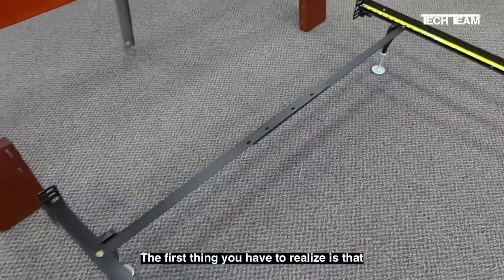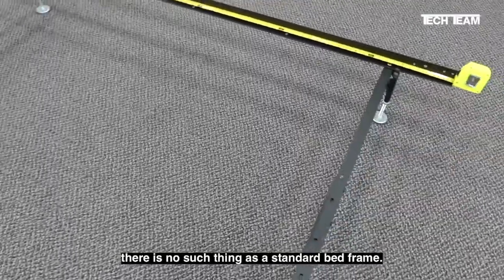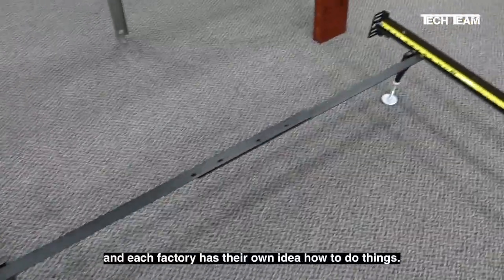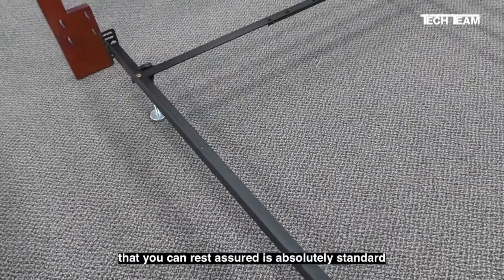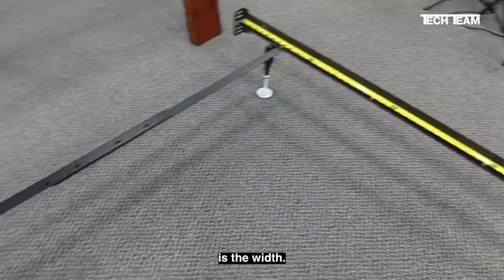The first thing you have to realize is that there is no such thing as a standard bed frame. They're made by dozens of factories in China, maybe even hundreds, and each factory has their own idea how to do things. The only thing that you can rest assured is absolutely standard and consistent across all bed frames is the width.